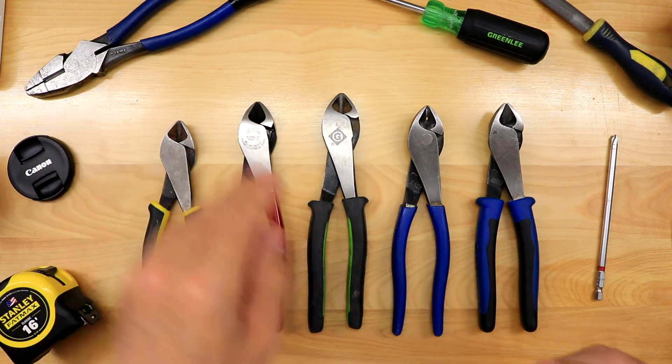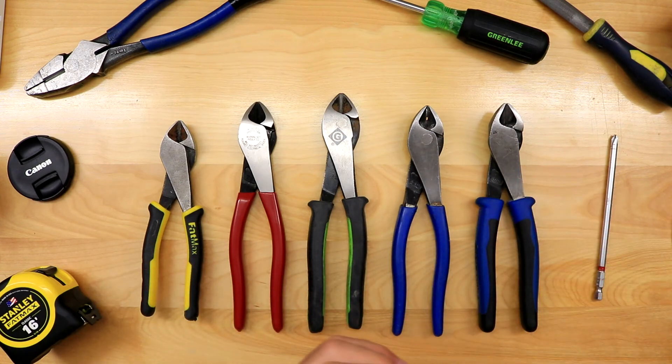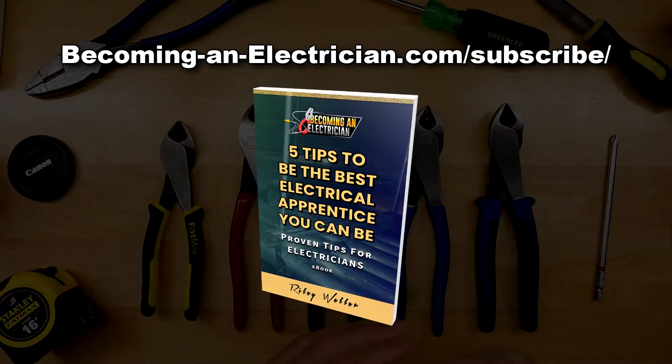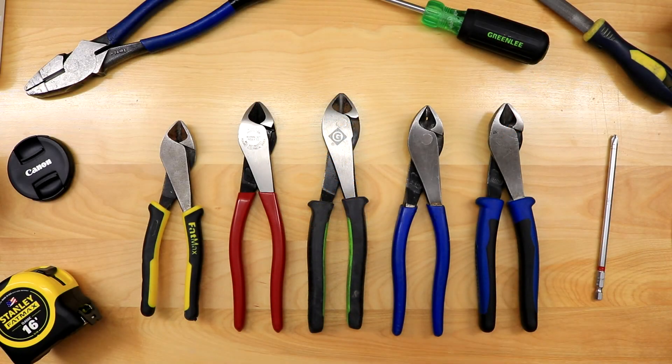If you guys have any questions, feel free to leave a comment below. And again, don't forget about my free book for apprentice electricians — it's going to teach you a lot of tips I've learned over the years from being an apprentice and eventually becoming a journeyman. Just go to becominganelectrician.com/subscribe. I hope you enjoyed this video and I'll talk to you in the next one.